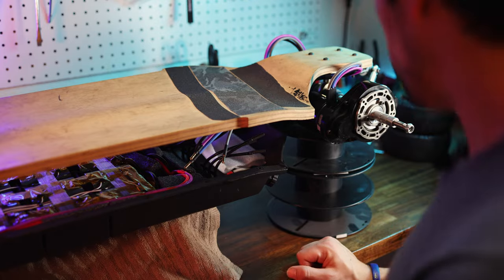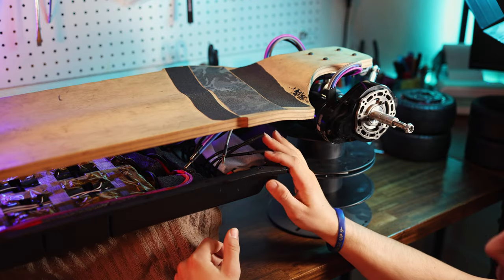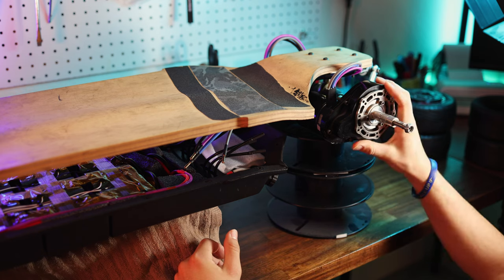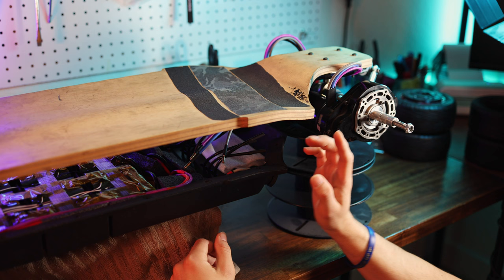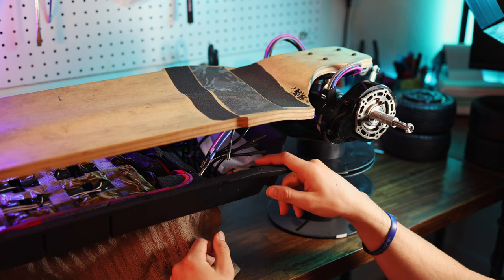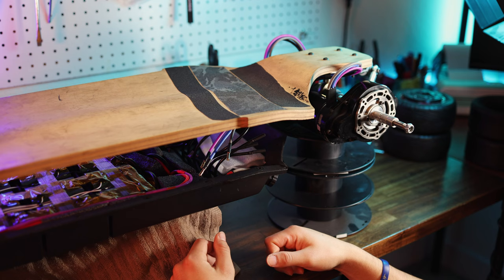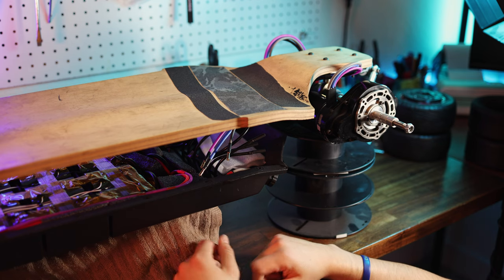After getting the VESC set up in here we're down to basically the last steps. I need to open the gear drives again and put grease on — I've got some red and tacky to put in there. We also need to hook up the motors again and screw the enclosure back on. So we're pretty close to done — I'm just going to speed through this part.